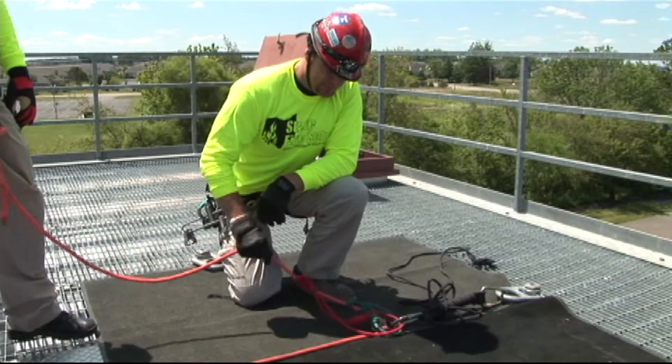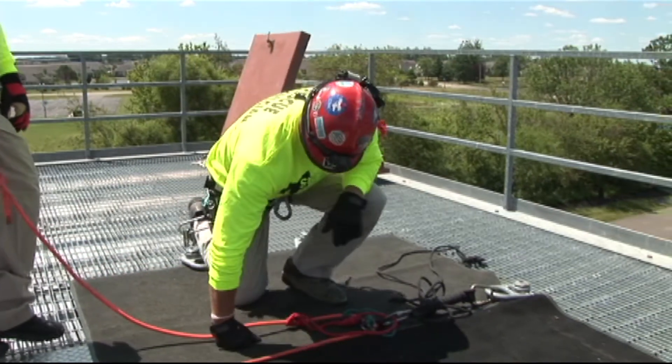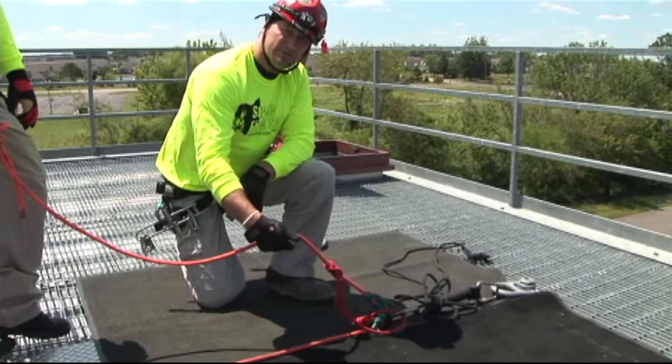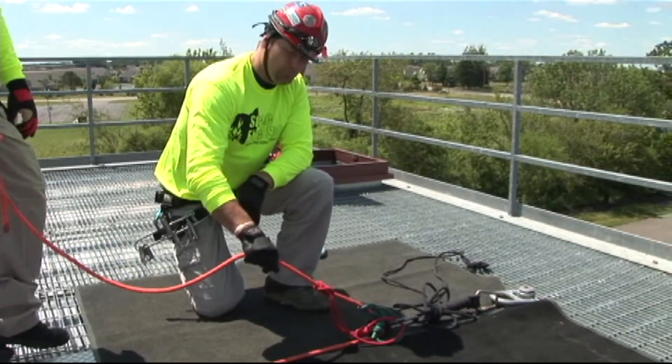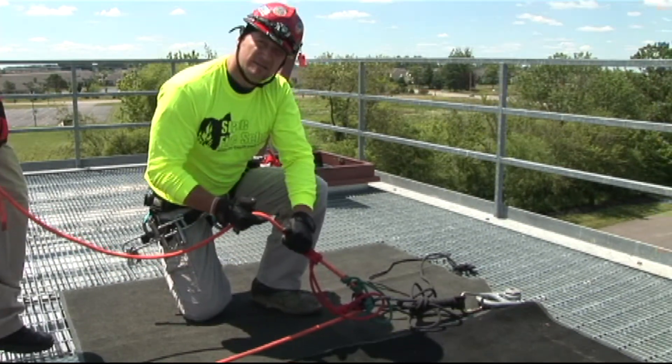To manipulate the tandem prusik belay, you want to do what's called pulling Z's. Ensure that your thumbs are out — never wrap your thumbs around the rope — and place a guide hand against the prusiks itself.